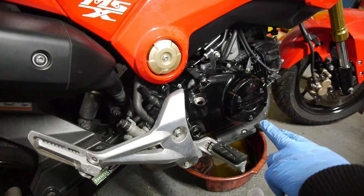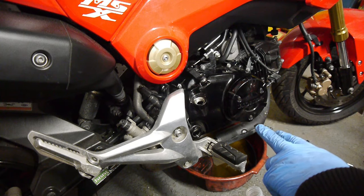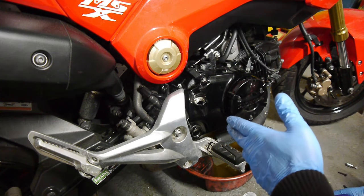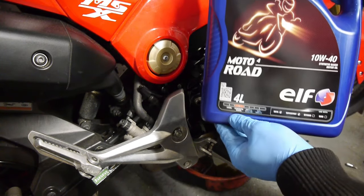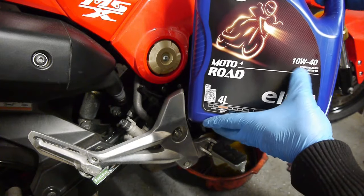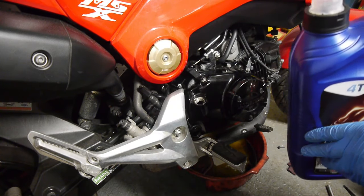Now this particular Grom takes 900ml of oil for a service fill, or 1.1 litres for a dry fill if you have a rebuilt engine. I'm using ELF MOTO road oil, the 10W40 synthetic-based oil. So let's get it put in.